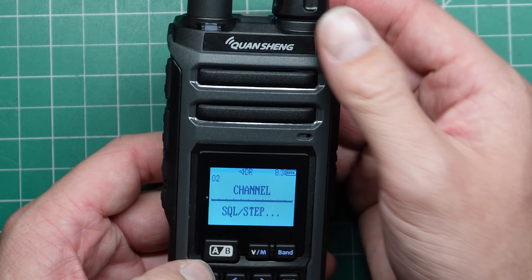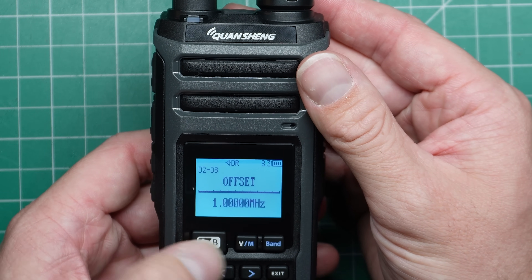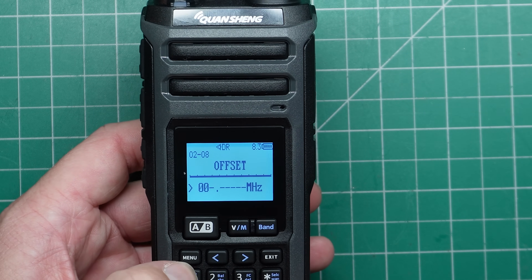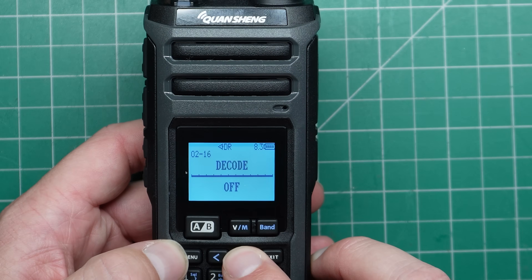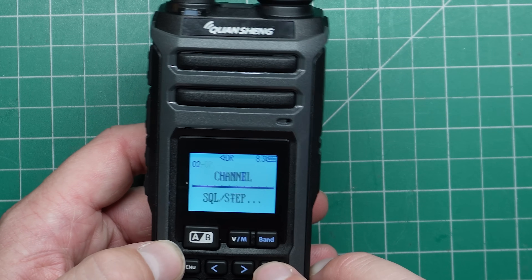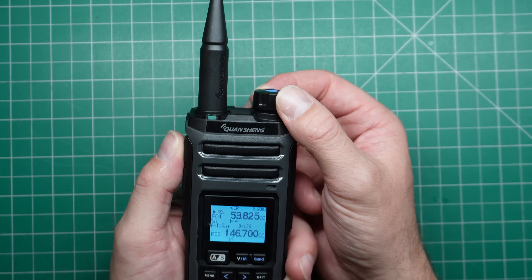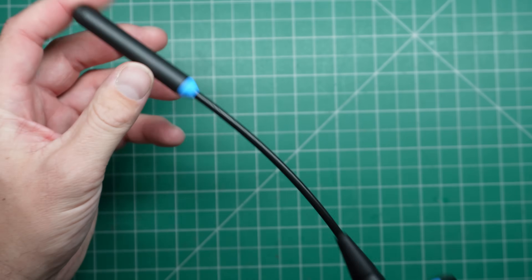I'm going to put in the frequency of my local six meter repeater. Then in the menu under channel, I'll find the offset — it's set to one megahertz by default. Press menu and enter the offset starting with a zero. Then select the shift direction — negative in this case — so we're going to transmit on 52.525. Keying it up — you can hear that I keyed my repeater. I'm inside the building so it's probably not a great signal on this little whip antenna, but it works.